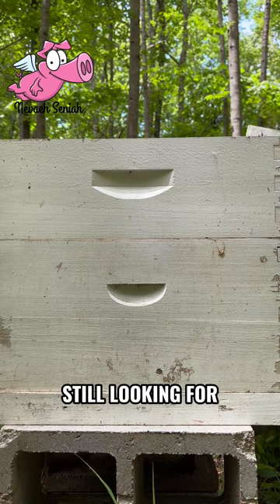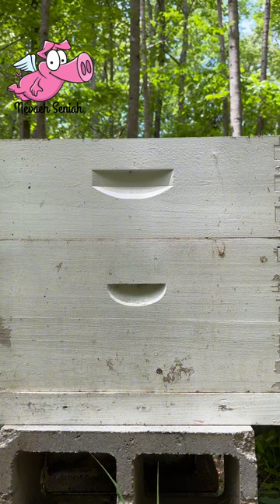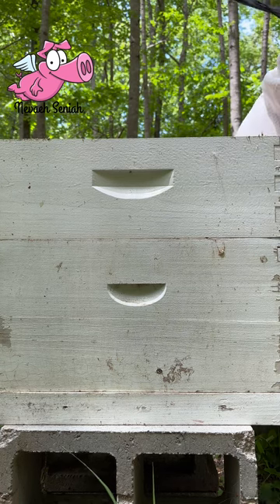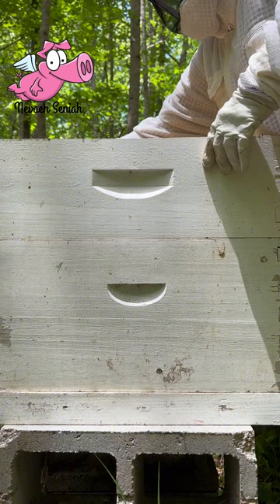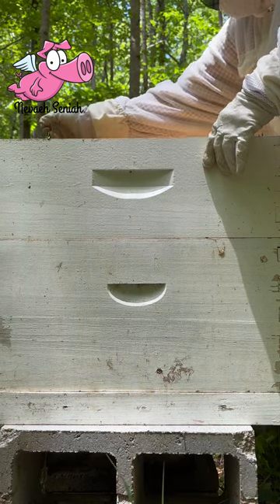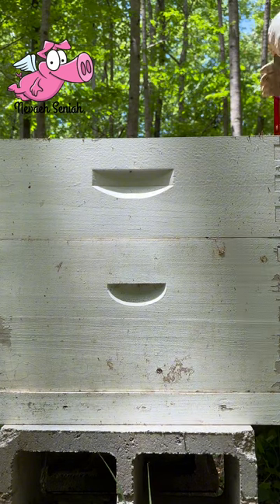Still looking for one frame or so that I can take up. To the first hive. You cannot grab my hive tool — floor handle.